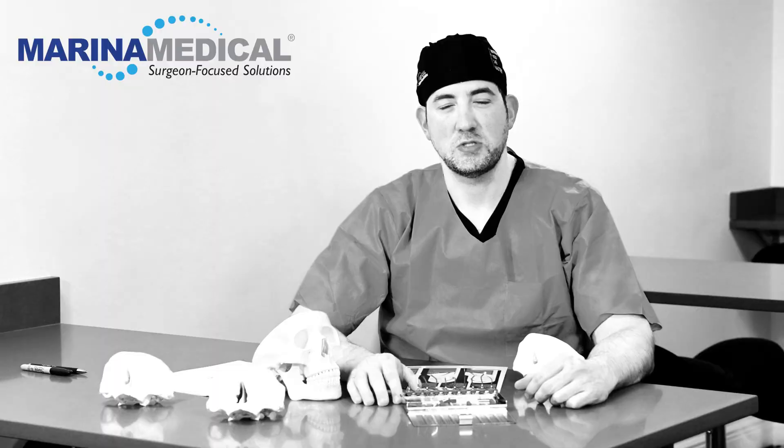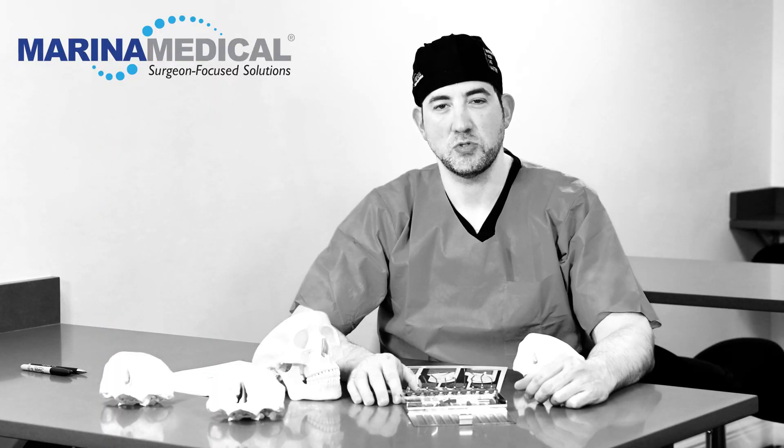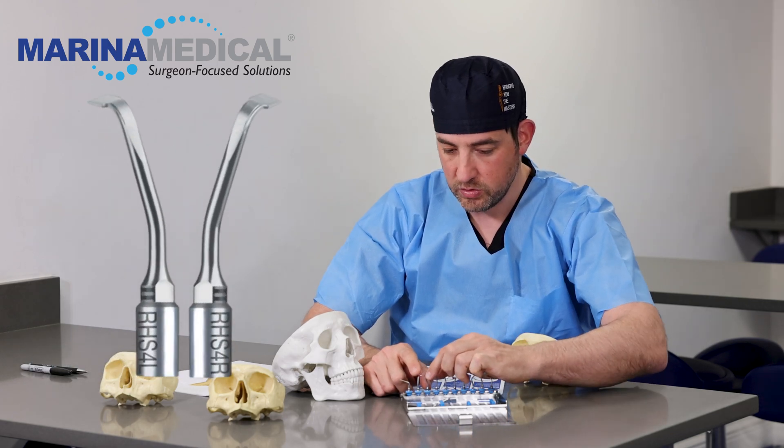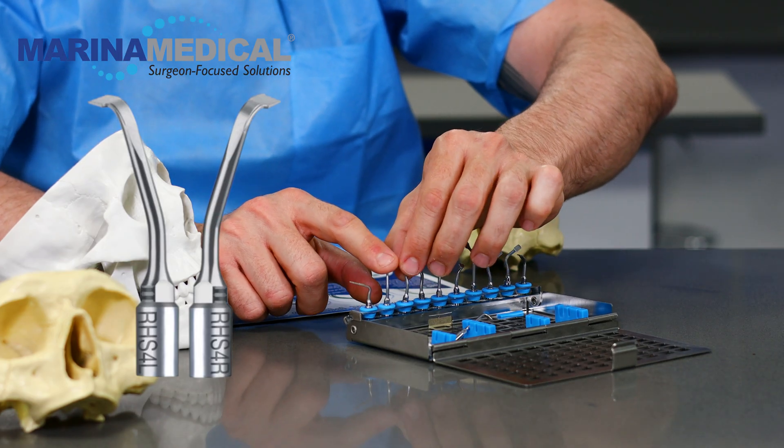Hello, my name is Dr. Itam Weiss. Today I would like to talk to you about different tips of the piezo machine. What we have right here is called the lateral saws. They have a right and left, as you can see here.